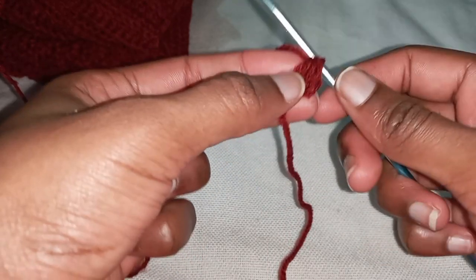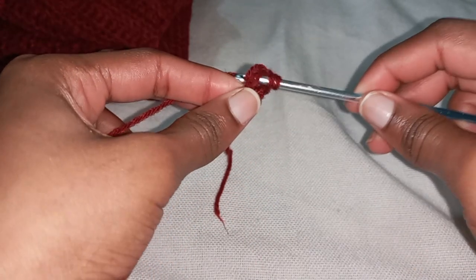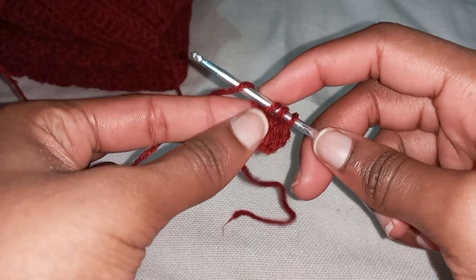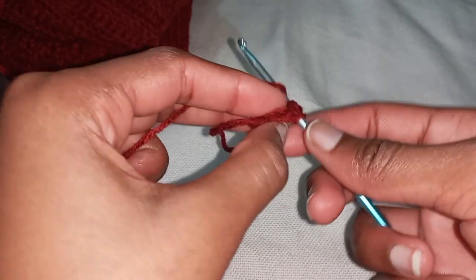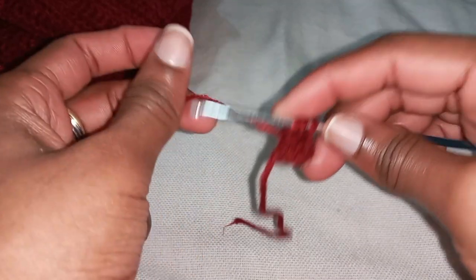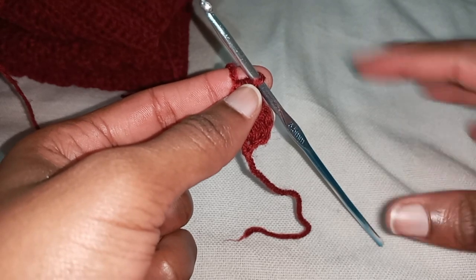For the next stitch, yarn over, twist your work — there will be two loops at the very end — insert your hook, yarn over, pull through, three loops on your hook, yarn over, pull through the first one to make your chaining row, then yarn over to make your half double. For the last stitch of the first row, yarn over, twist your work, insert in the two loops at the edge — both loops — yarn over, pull through three loops, yarn over, pull through the first one to make your chaining row, then make your half double. That's basically it.